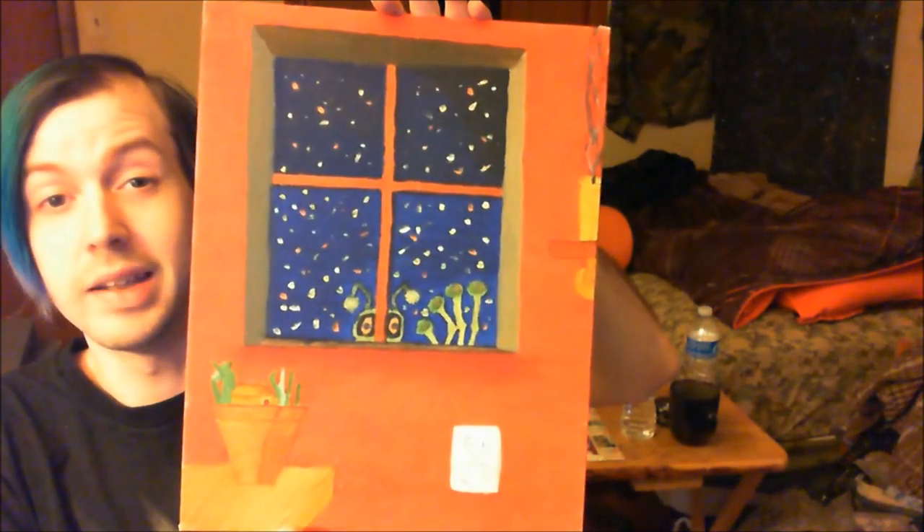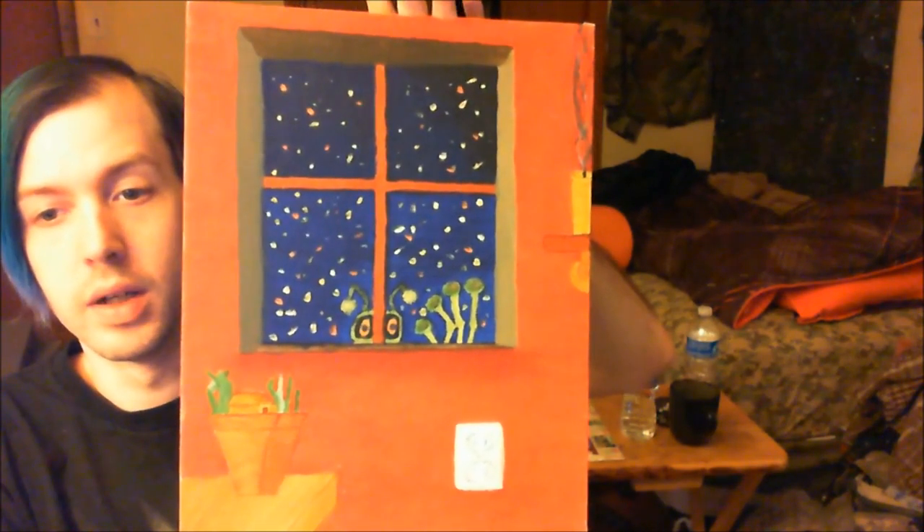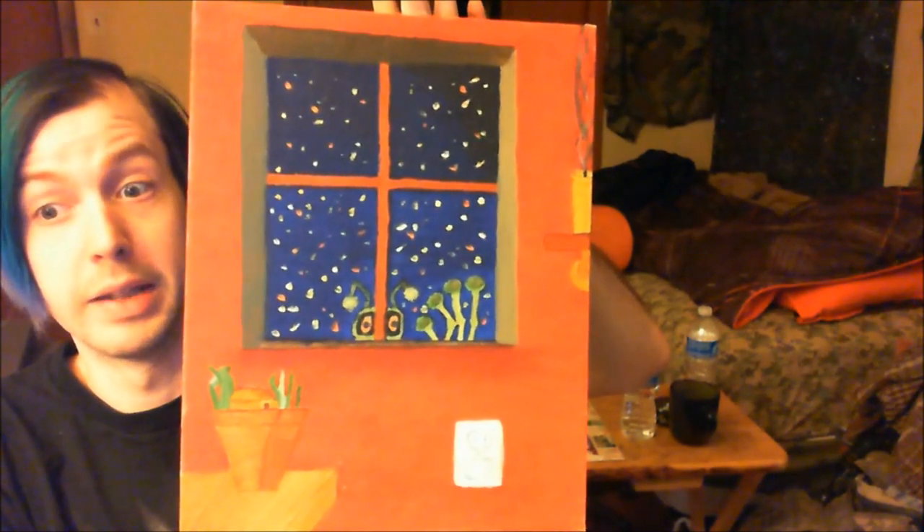This is Alien in Winter, oil on canvas board. As you can see, it features an alien, a freshly blown out candle, a planter, and a power plug that doesn't want to come into focus.